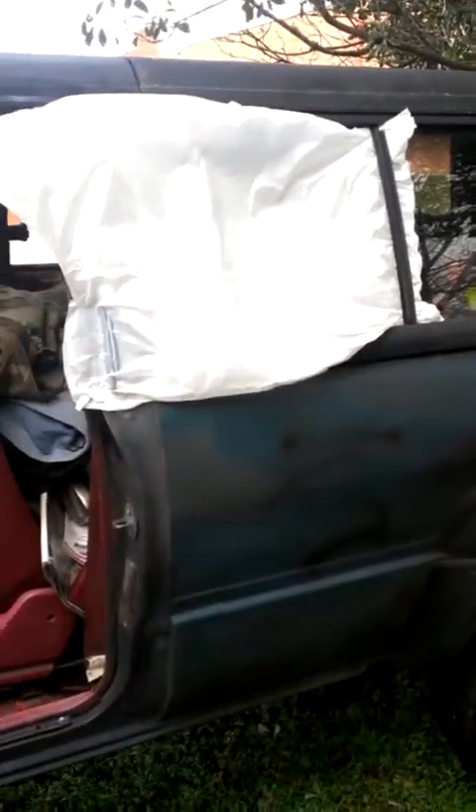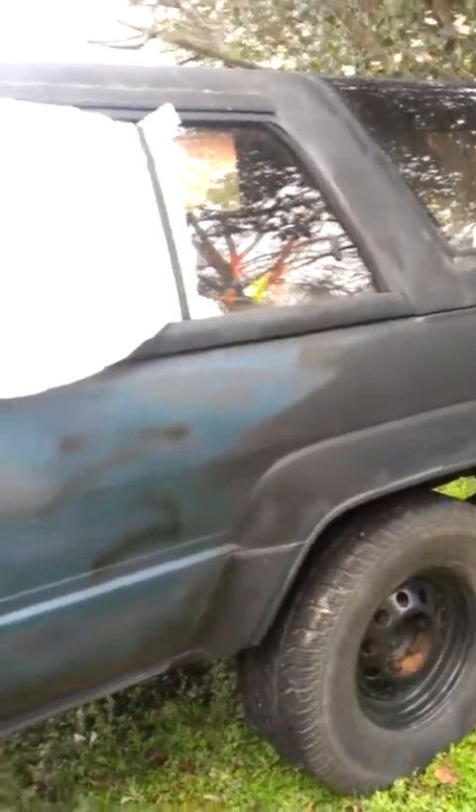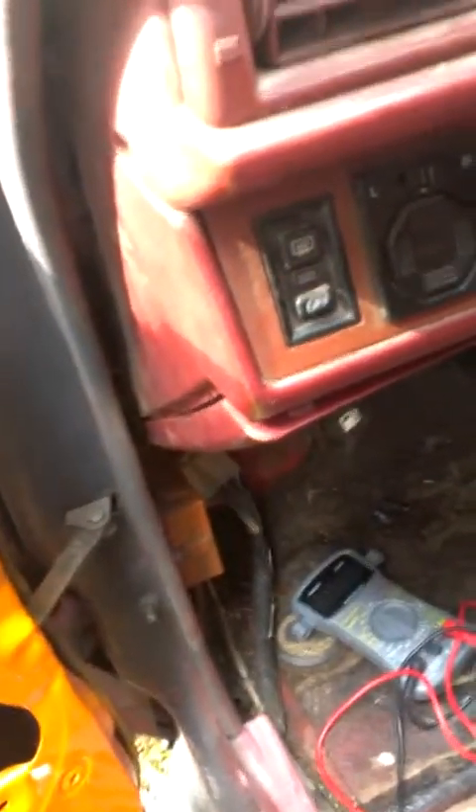All right everybody, this is my 1987 Toyota 4Runner. Excuse the bag, I want to bust it out — I had to put it there when I was moving it. But anyways, I'm making this video today because for some reason it will not run after we changed my head gasket.